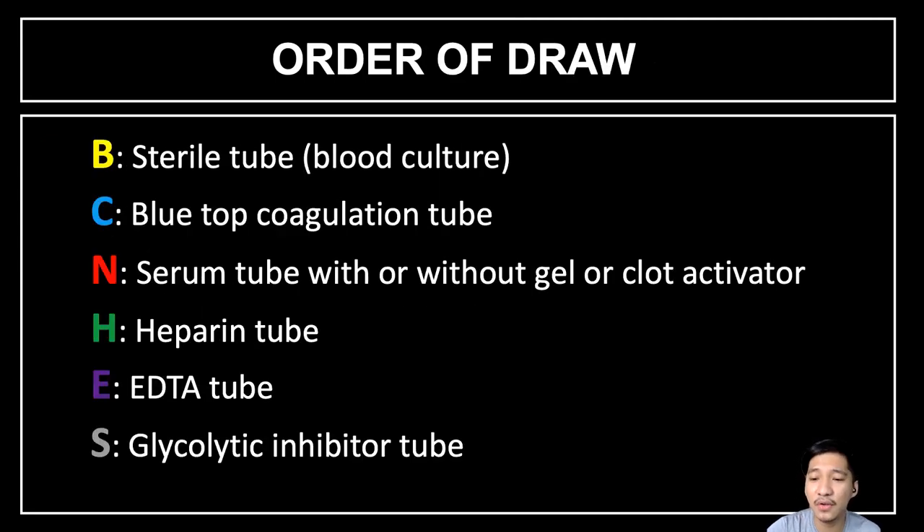Next, we have the mnemonics for the order of draw. This is very important to memorize as it is recommended by CLSI. First, we collect the sterile tube for blood culture. Next is the coagulation tube — the light blue top. Then the non-anticoagulated serum tube with or without clot activators. Next is the heparinized tube — the green top. Then the EDTA tube — the lavender top. Lastly, the glycolytic inhibitor tube containing sodium fluoride — the gray top.